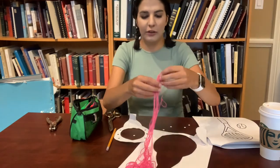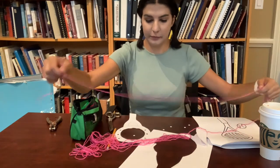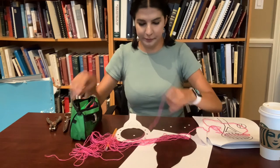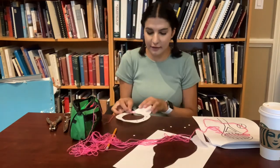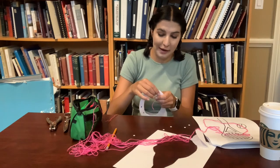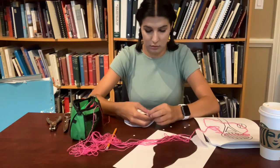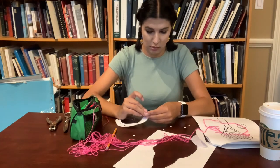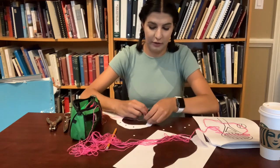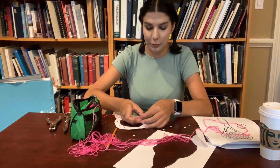Then you are going to take the yarn. It is a little long so we are going to have to cut it — take a big long piece and cut it. Take one end, put it through one hole on your tennis racket, loop it through and tie it. Sometimes you might have to double knot it. If it doesn't stay, ask a parent or sibling for help.